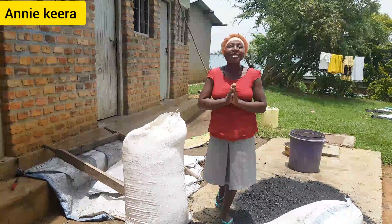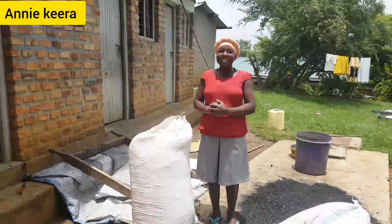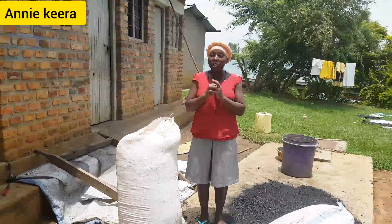Hello my lovely people, welcome and welcome back to my channel. It's me Anne, your African integrated girl. In today's video, I want to show you how to make charcoal briquets.